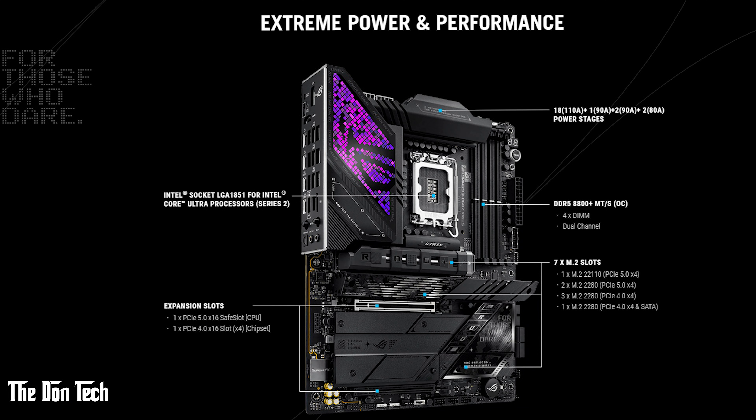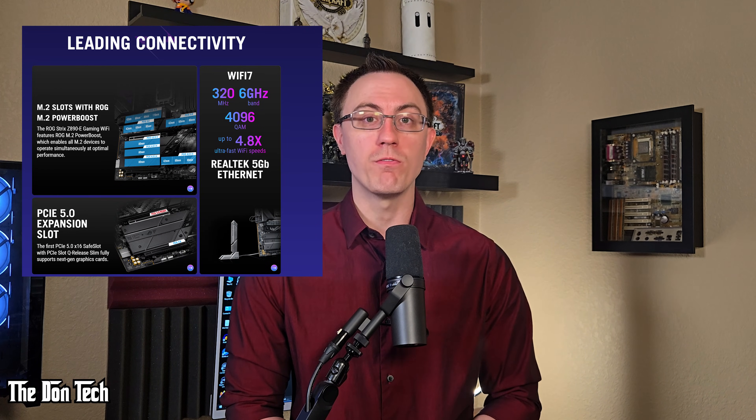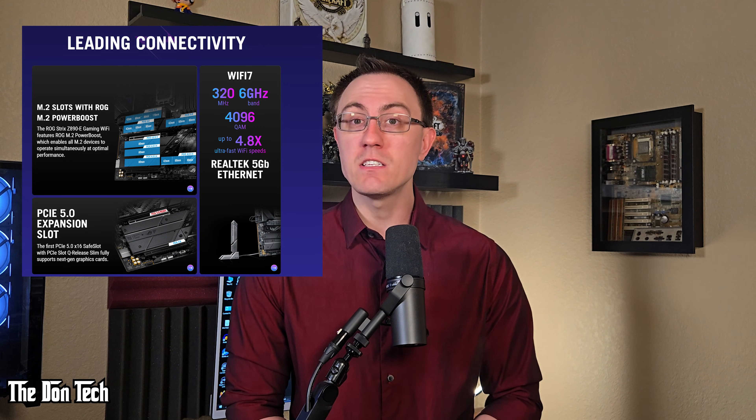First, it's part of ASUS's ROG lineup, known for quality and performance. Second, it supports DDR5 RAM and PCIe 5.0 for both the GPU and the SSDs, and has built-in Wi-Fi 7 and 5GB Ethernet for fast, reliable connectivity, and an amazing robust set of power phases, which I love. And finally, it was time to upgrade. In all my builds in the past I've used ASUS boards, so why change now?